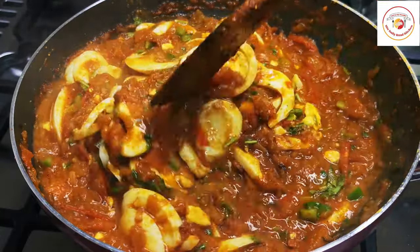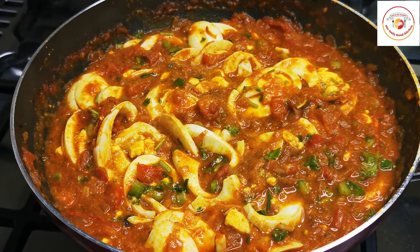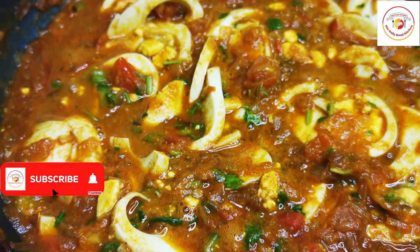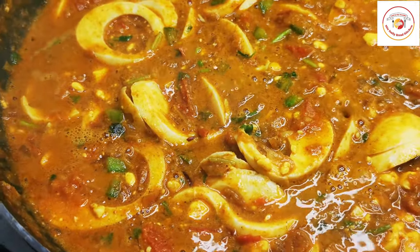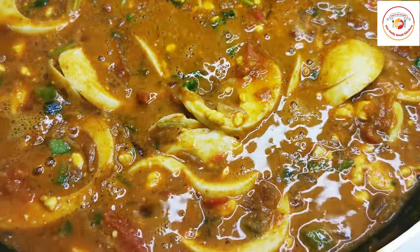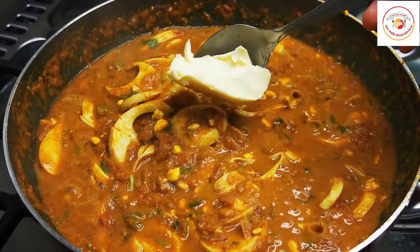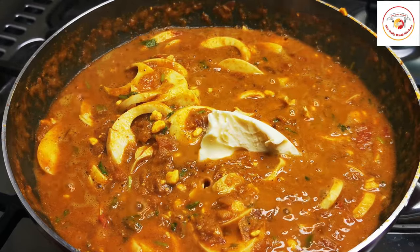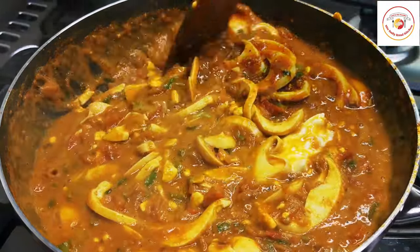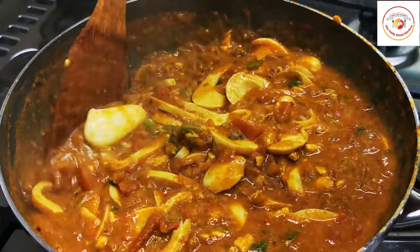After mixing, let the gravy with the egg cook for five minutes on low flame. Then add a cube of unsalted butter, mix it well, and allow the gravy to cook for one to two more minutes. The gravy is ready — really delicious and super tasty, do try it, you will like it for sure.